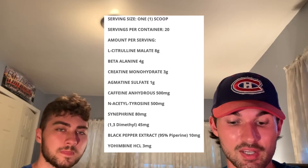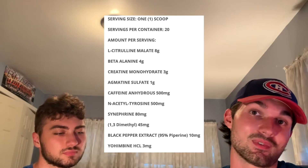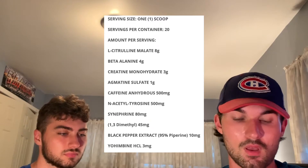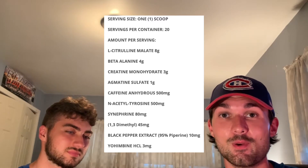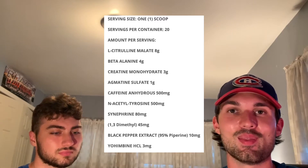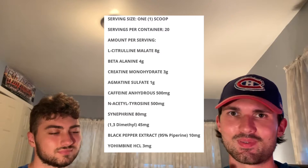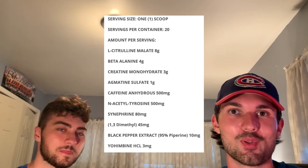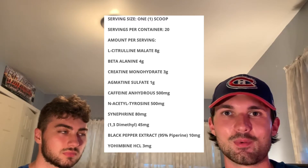Next up we have black pepper extract at 10 milligrams — that's for absorption. It's not something you're going to feel; it's just going to help get these ingredients into your system faster. Last up we have Yohimbine HCL — not to be confused with alpha Yohimbine. This is not the ingredient that may give adverse reactions like cold chills, sweats, or drooling. This is going to help with thermogenesis, and at 3 milligrams it's a decent dose. Something we like to see in here.